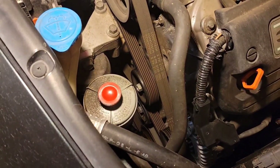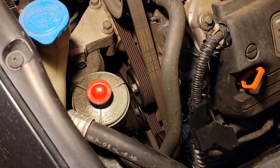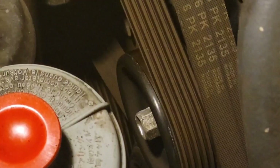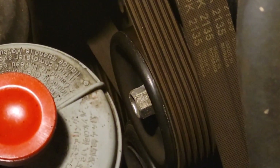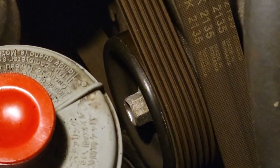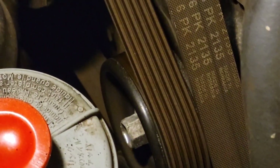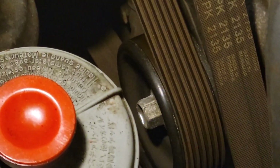First thing is I want to take the belt off. For that it's going to be a 14 millimeter on the pulley tensioner — that one right there, the top one, not the bottom one. Just take it loose counterclockwise with a breaker bar and the belt should come loose.